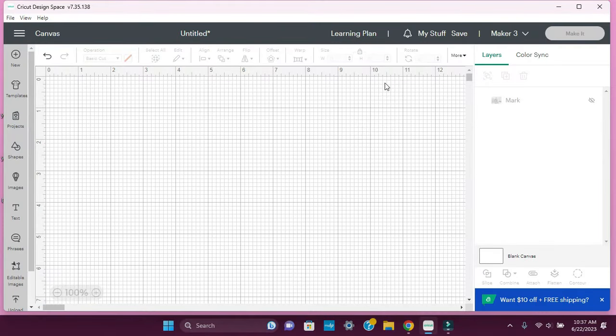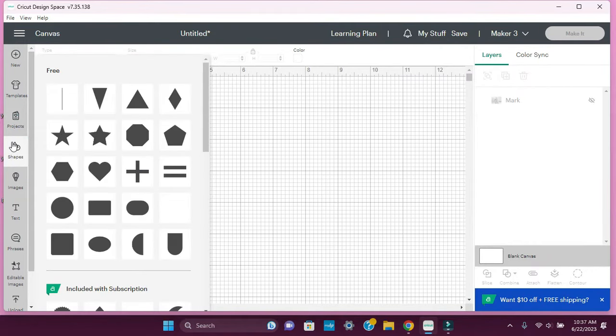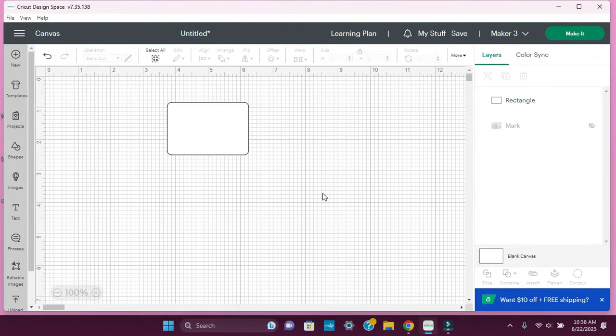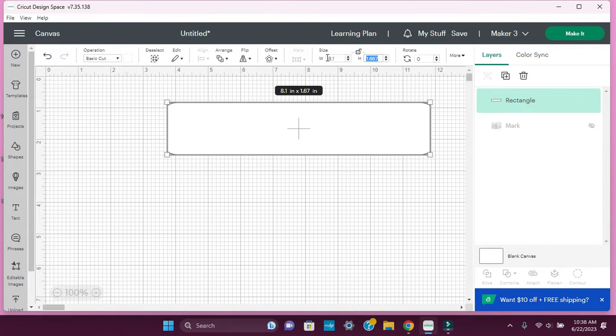We're in Cricut Design Space and we're going to make a template. Let's go to shapes and do a rectangle with curves, because that's how the slate is — just on the white portion where you're going to sublimate. The dimensions of the slate are 5.9 by 7.9, but when you sublimate you want the image to be bigger than the slate. So I'm going to make the size 6.1 by 8.1.